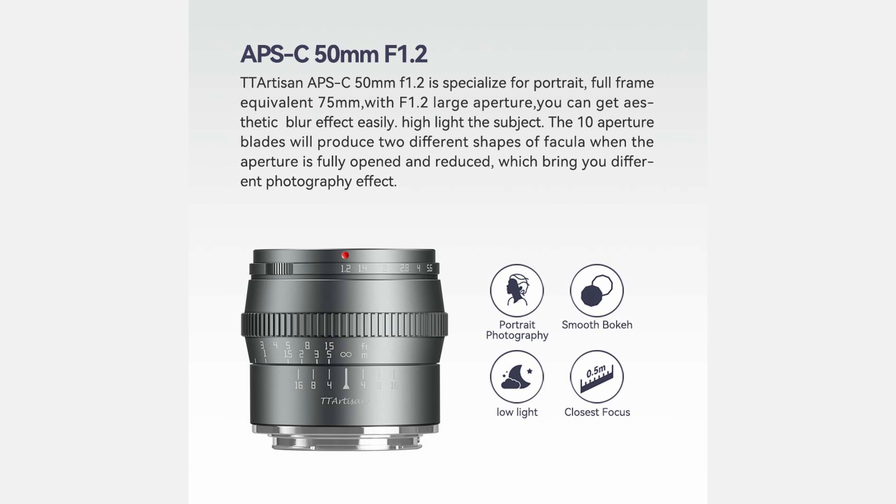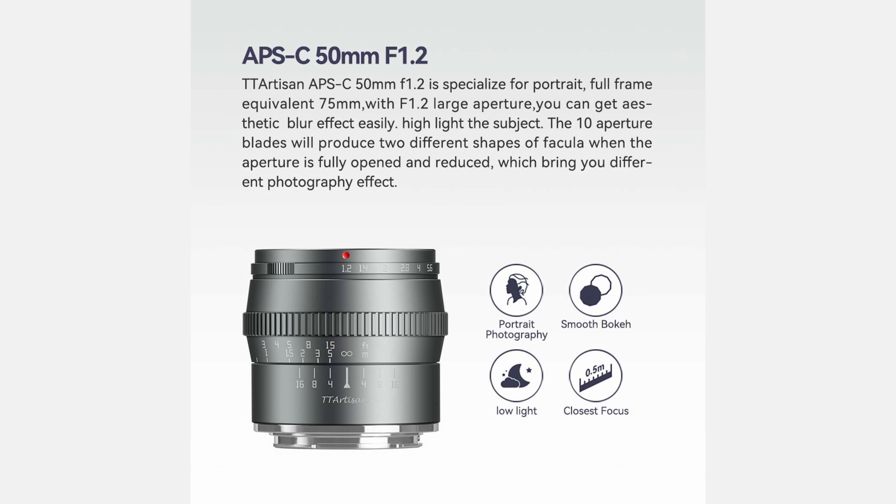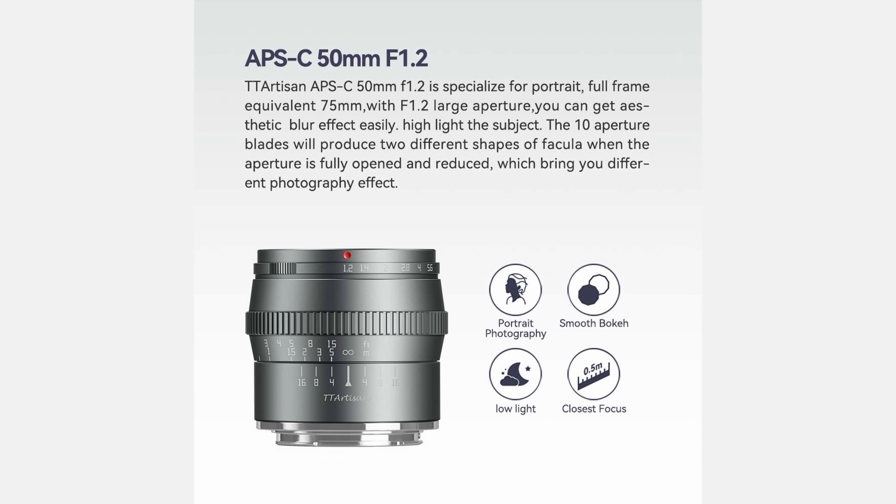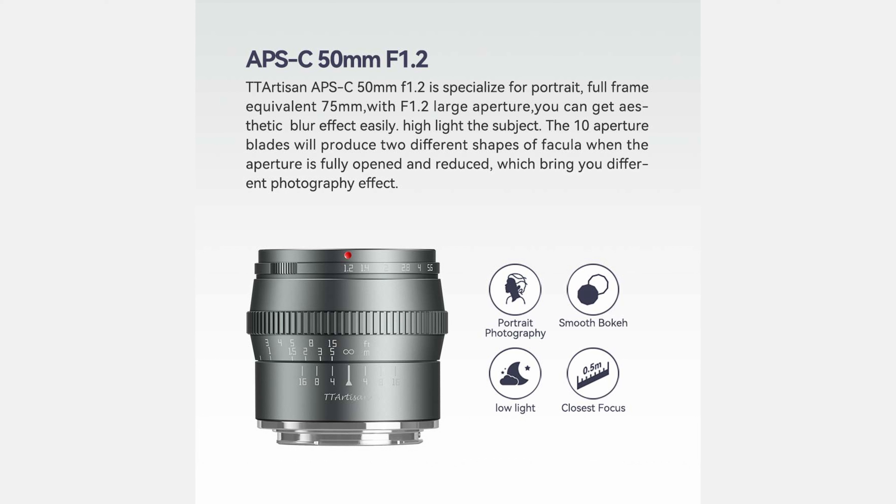The TT Artisan APS-C 50mm f1.2 is specialized for portrait, with a full frame equivalent of 75mm. With its f1.2 large aperture, you can get an aesthetic blur effect easily.